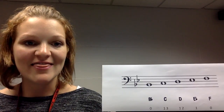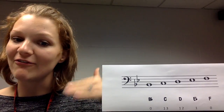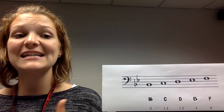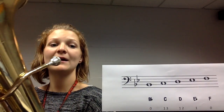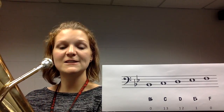Now that we've got the difference between a low B flat and the higher F, we're going to play them in order. Your first note of the five notes is a concert B flat — no fingers pressed down. Listen first.